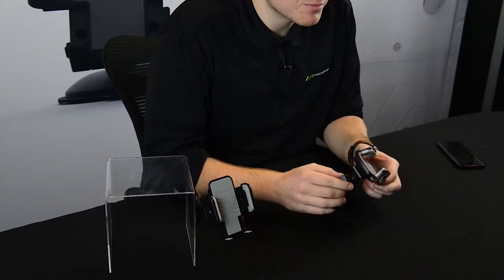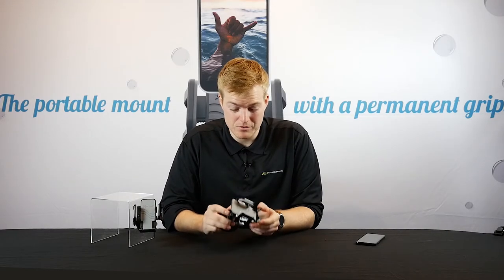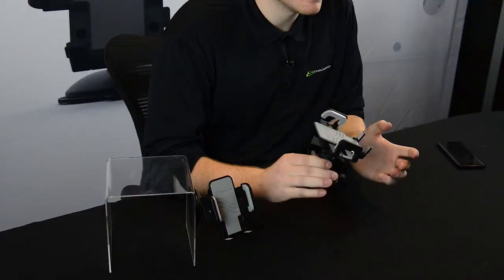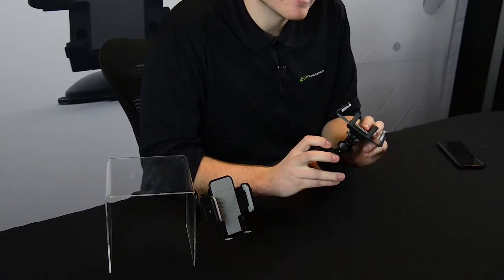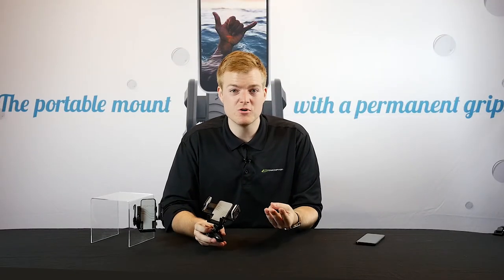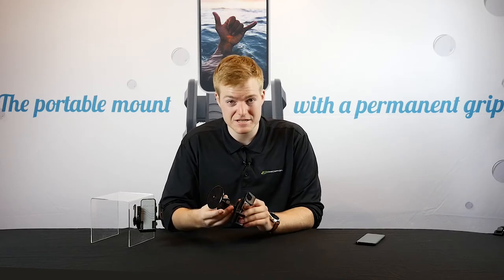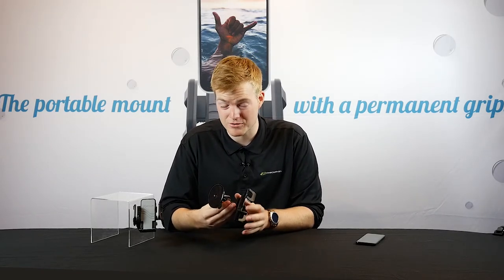This product is tried and tested — I've used it myself, and people love not only the device head but the suction cup. The GripLox suction cup phone holder works great anywhere you put it: speedboat, fishing boat, canoe, sailboat — anywhere with a reasonably flat surface, this thing's going to hold strong and stand up to anything that you can put it through.